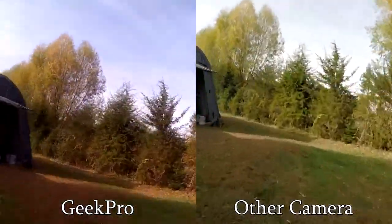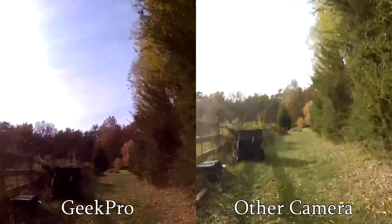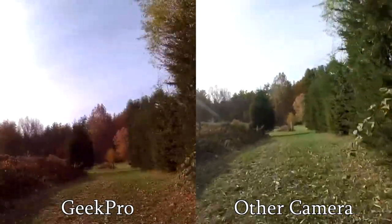I also got my hands on a similar camera and decided to test them side by side. I mounted both to the handlebars of my bike. Let's take a look at the footage.